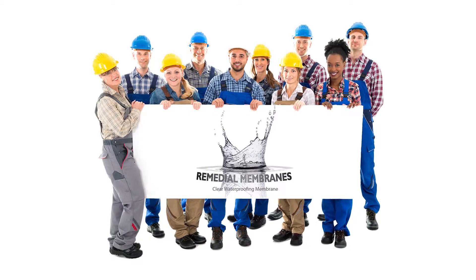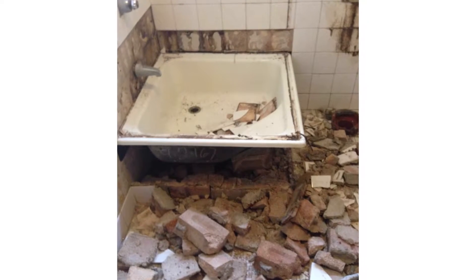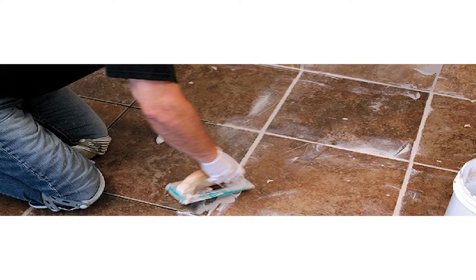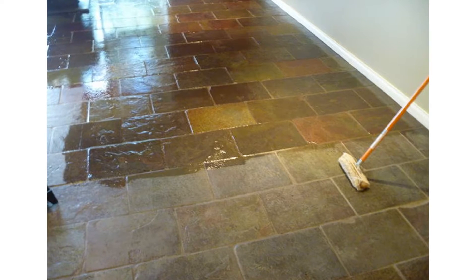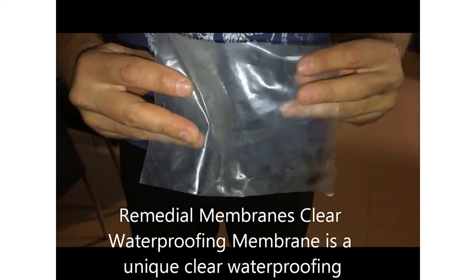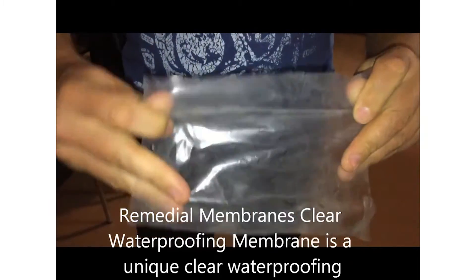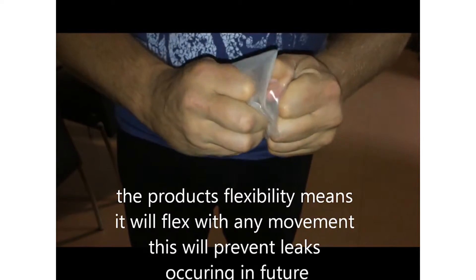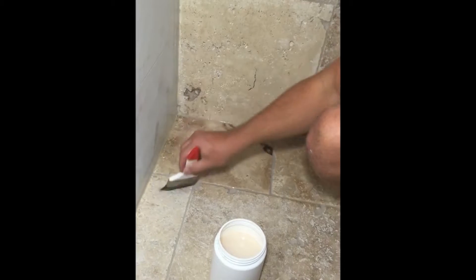Remedial Membranes is founded by highly experienced tilers and waterproofers who've worked with clients who didn't want to rip up and remove the tiles. But after working with epoxies and sealants, which are rigid products that crack again once movement occurs, the answer was simple. The solution for long-term success had to be a flexible waterproofing membrane that would give a little over time. It also had to be clear to ensure that the aesthetics of the bathroom were kept, and of course, it had to go over tile.